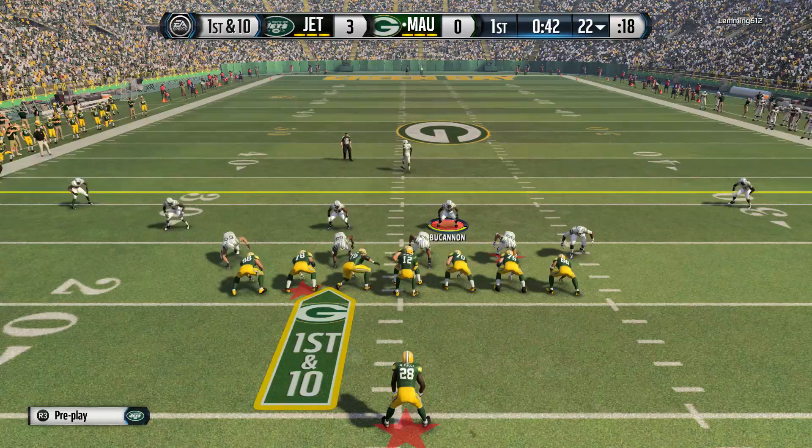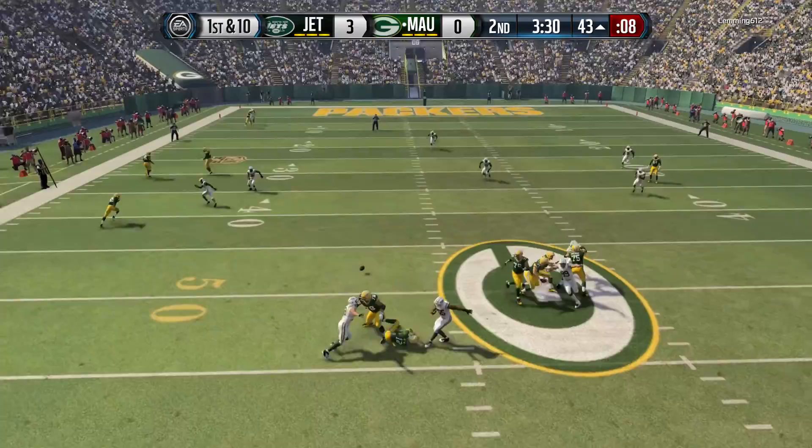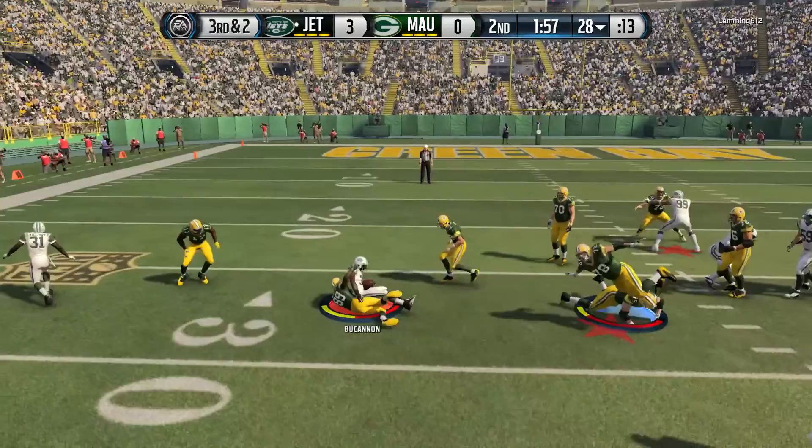Good user middle linebacker if you're looking for someone you can user and get around the field pretty quickly. The only downside of this card is that he only weighs 208 pounds. The reason being is because when you got players like AP, Walter Payton, Bo Jackson, Steven Jackson — any big running backs coming down the middle of the field and it's one-on-one between you and that running back, you're going to need help tackling that guy.